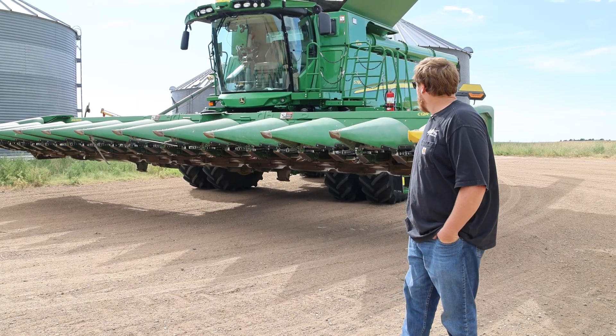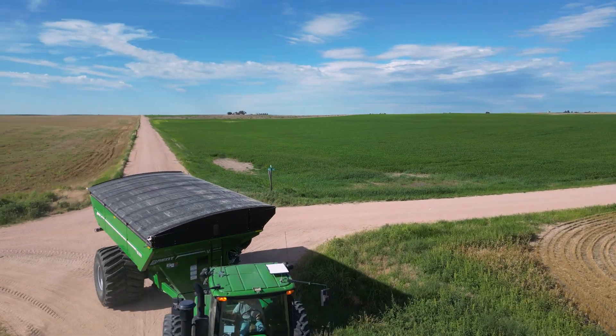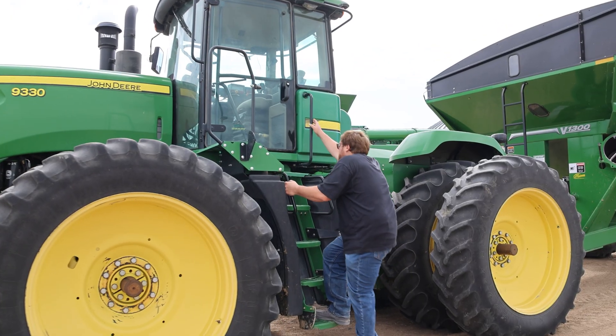This here is our S780 combine, and we've got the trusty 9330. From when I started farming in 2013, from where we started to where we are now, it's been a massive improvement.